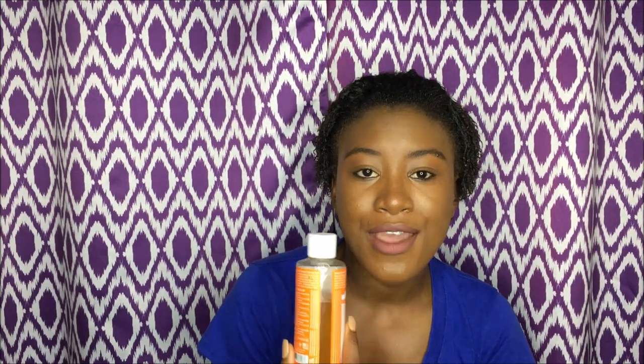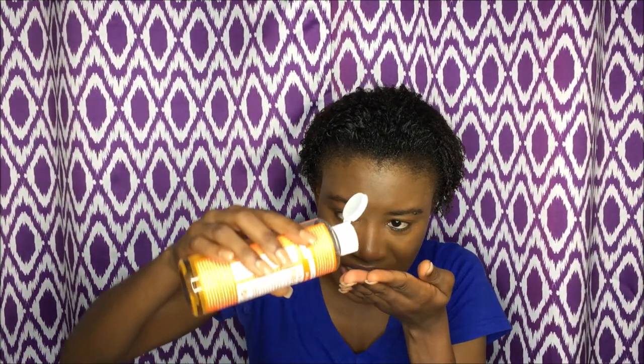I use it at nighttime and sometimes in the mornings. I also use it to wash my makeup off — this removes my makeup so well. When I say it removes every single thing, it removes every single thing. A little goes a long way; just a dollop — like two drops — wet your hand, lather it up, and that's all you need to wash your face.